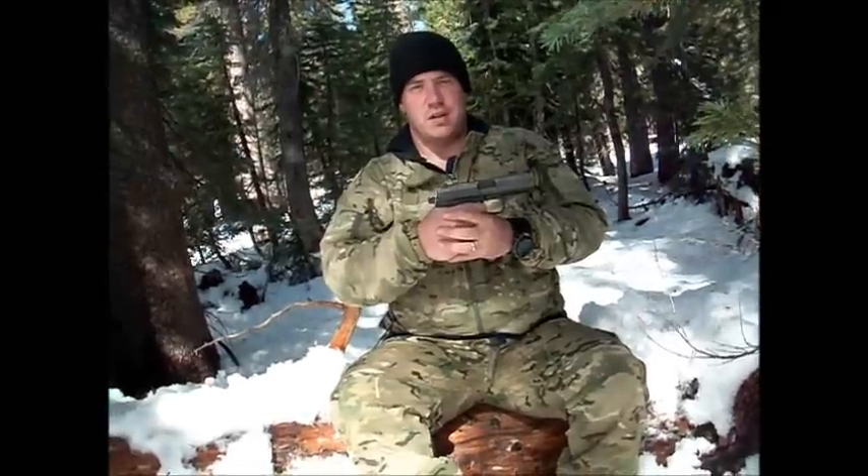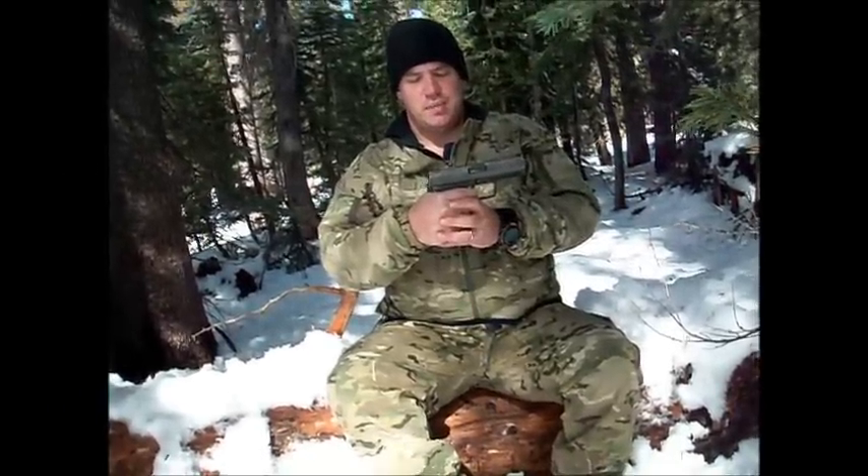Rack the slide. Release the finger slowly. Hold the trigger. Release your finger. You might have to do that hundreds of times before you want to try it live firing.